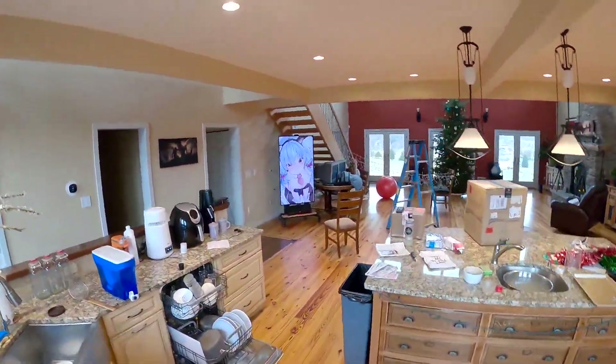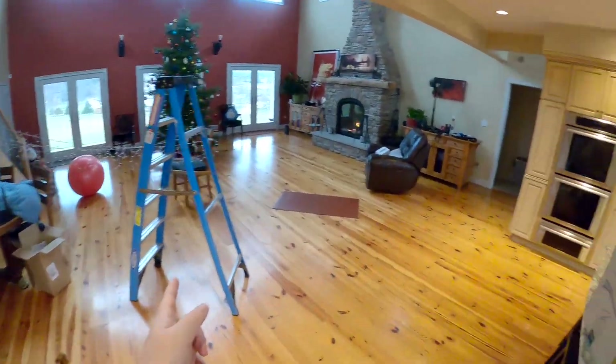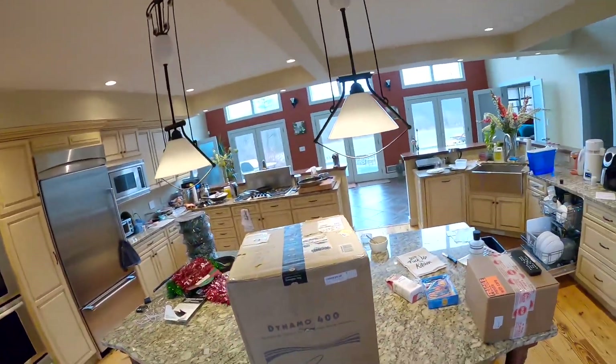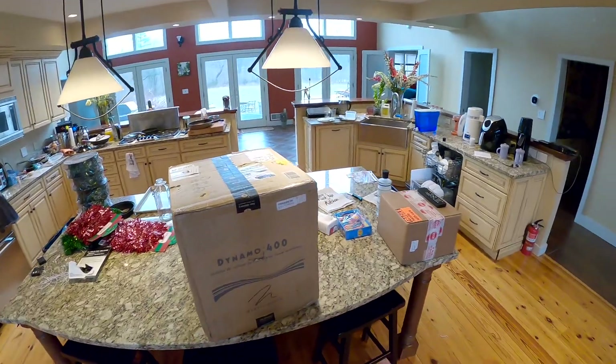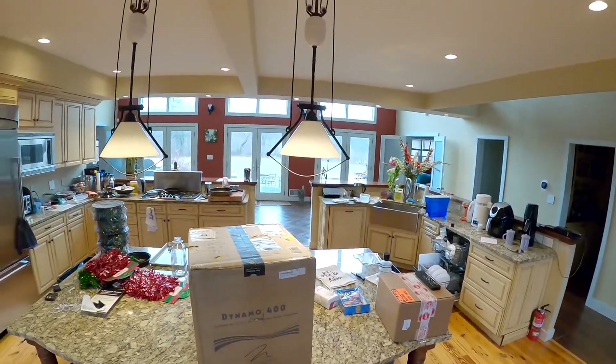Welcome to an unboxing - not of that or that, but of this. I'm doing this on camera in case I need to prove to Amazon that it arrived this way.